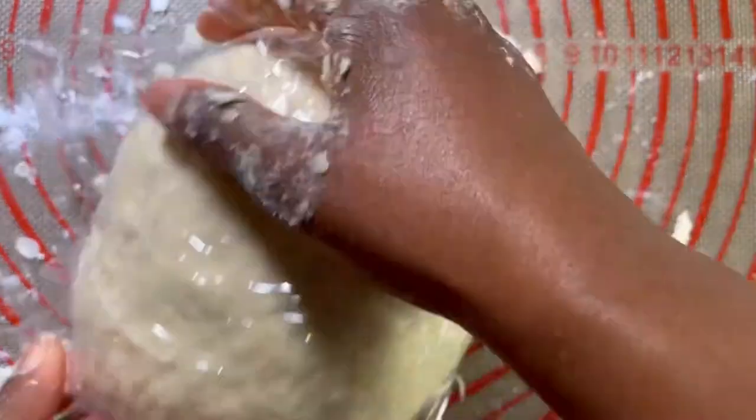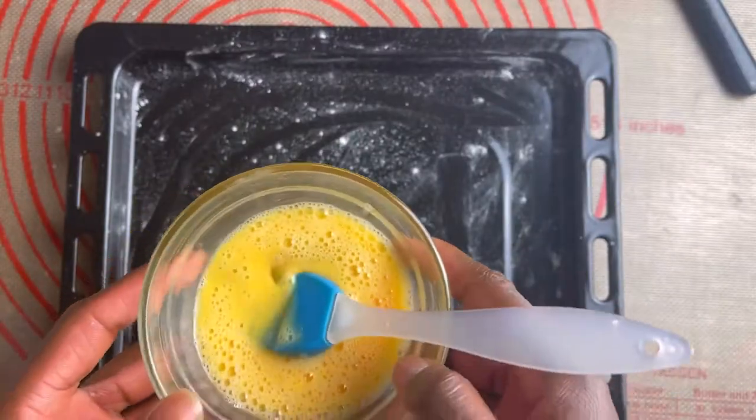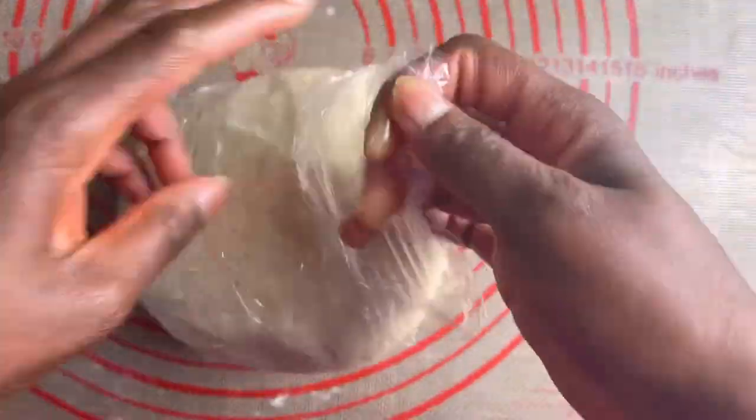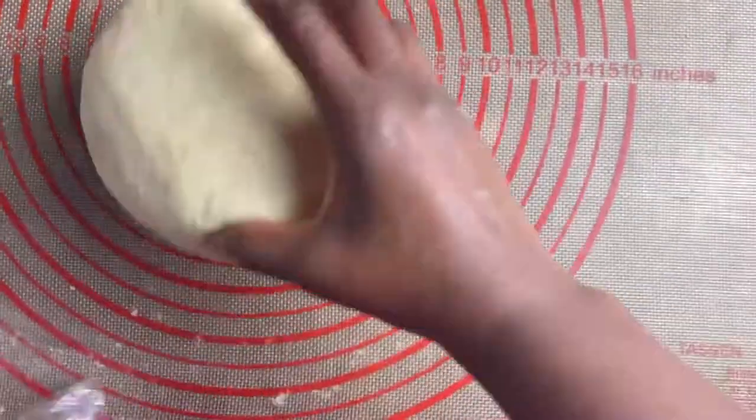For the next step, I'm going to need one egg. As you can see, I sprinkled the surface with some flour. 30 minutes later, our dough is ready and we can now roll and fill.